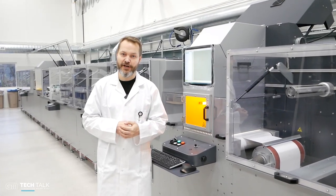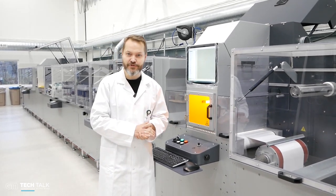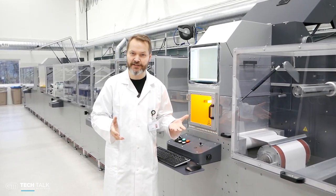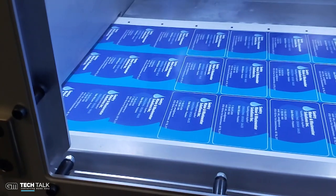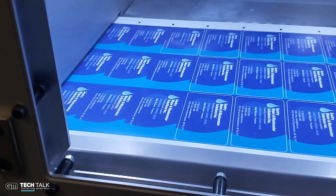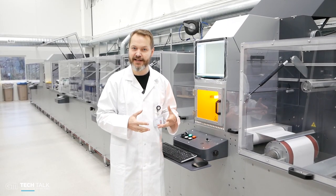Here we have another module. This module is designed to run either a laser, so you can do laser die cutting of the surface, you can do kiss cutting, or you can do abrasion — removing certain areas of the material with a laser die cutter.